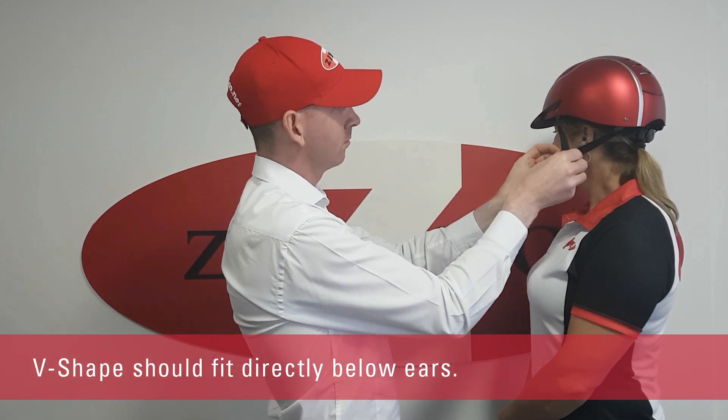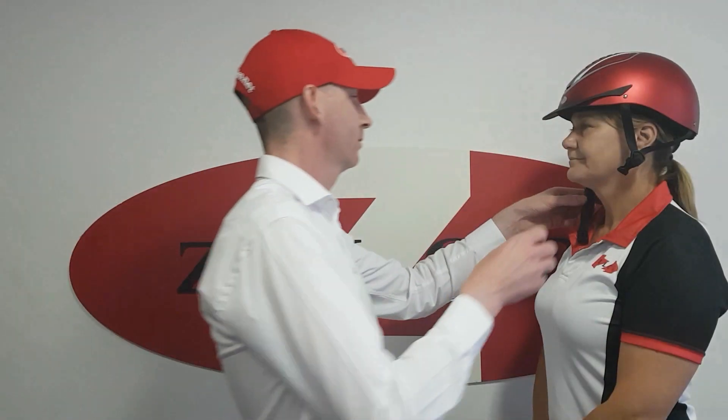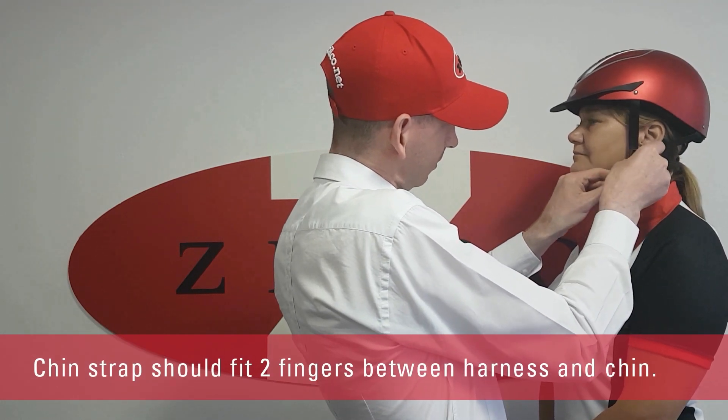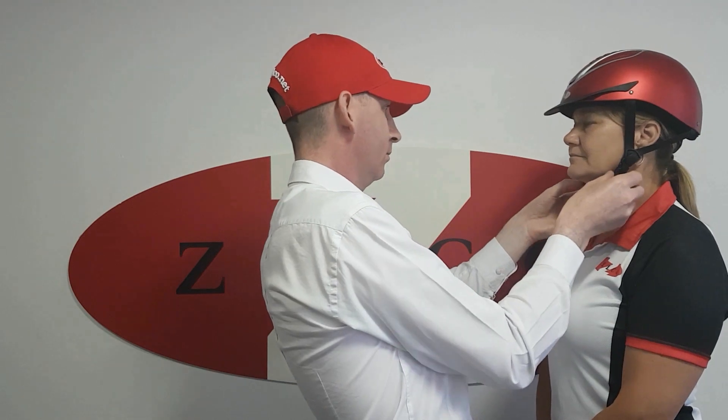Ensure the V-shape is sitting directly below the ears. If not, adjust accordingly by sliding up or down on both sides. Once secure, the chin strap should have enough space for two fingers in between the harness and chin. Adjust at the slide if necessary for an optimum fit.